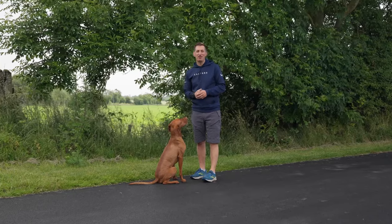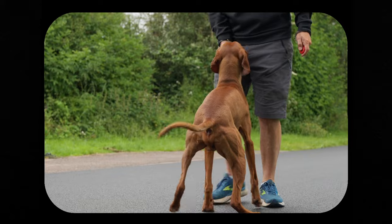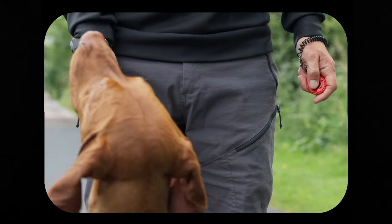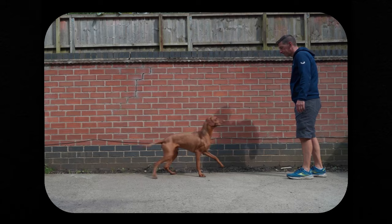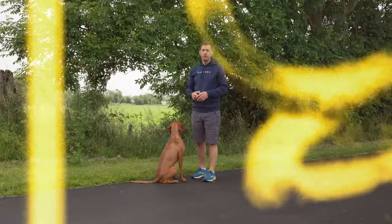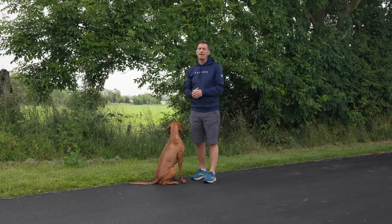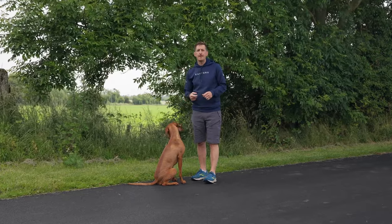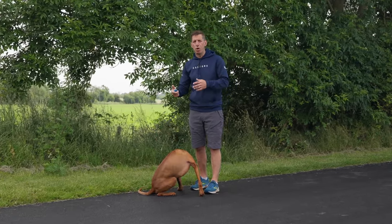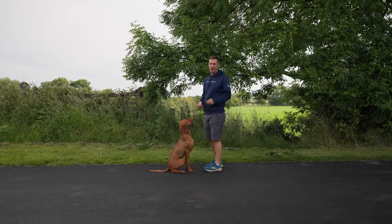Hi and welcome back to the final part of our series of videos on clicker training. In section three we'll be building upon what Vito has learned in sections one and two. Where we left off in section two, we were encouraging Vito to walk backwards without me actually herding him. I need to turn this into a solid pattern of behavior which he'll do readily over about six feet, and then we can turn this trick into a game using a ball instead of food. So let's pick up from where we left off at the end of section two.